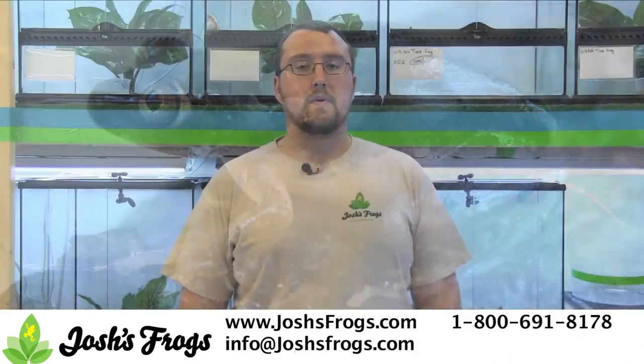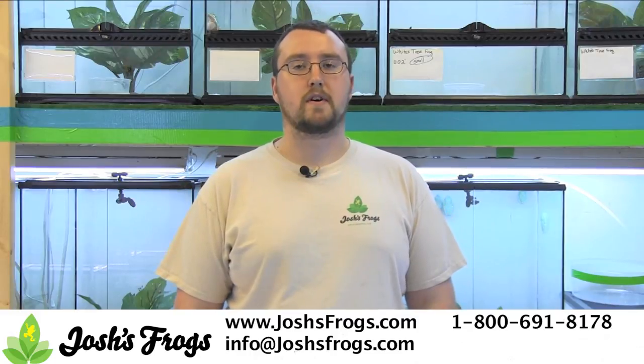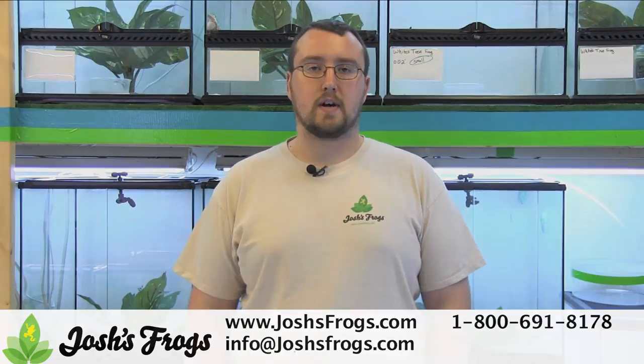If you're looking for more information on caring for frogs, or healthy captive bred frogs, please visit joshsfrogs.com.